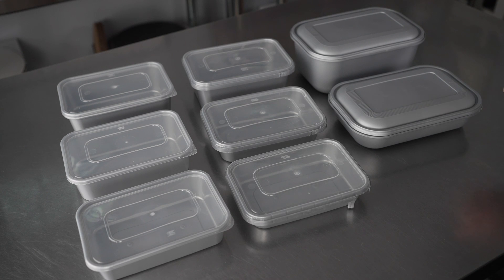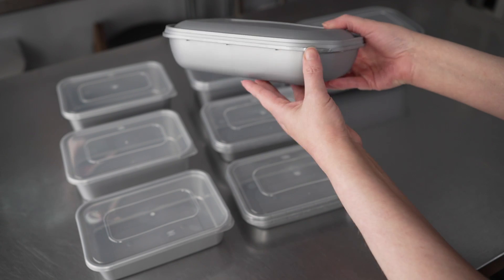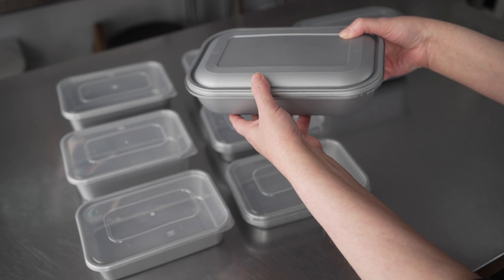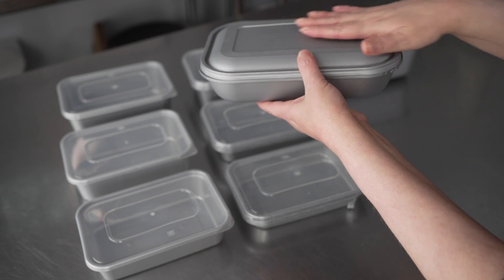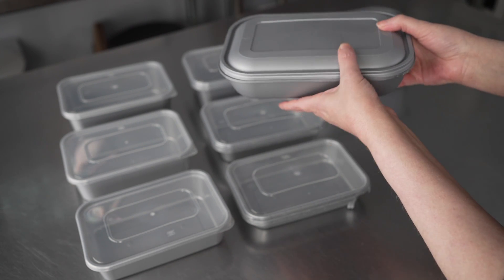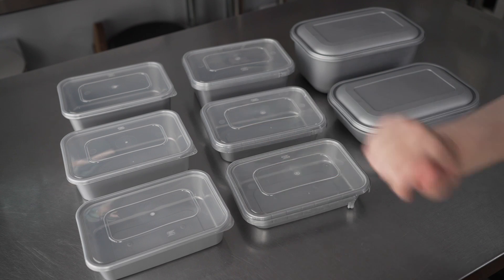On the end, we have a matte gray unit that's also tamper evident, and you can see the lids are matching matte gray with that little break tab in the corner as well. You can see these lids have a little bit of a dome to them — they have a little height and headroom, which is a nice alternative to the flat clear lids.